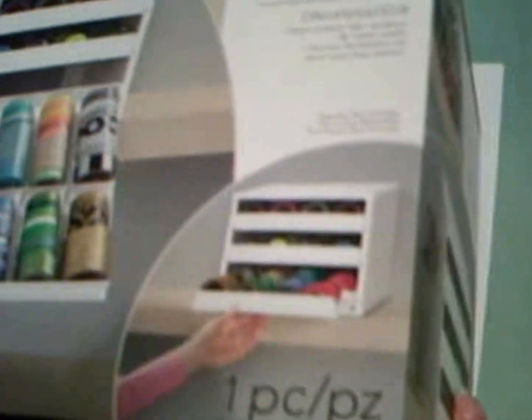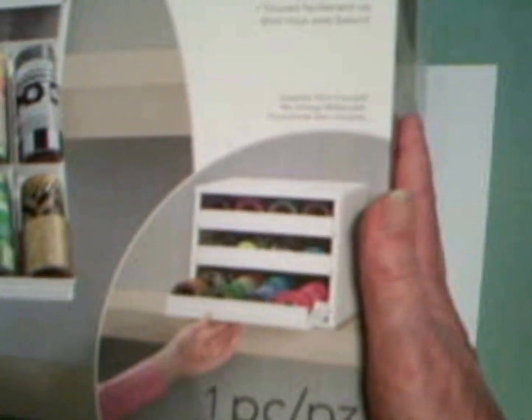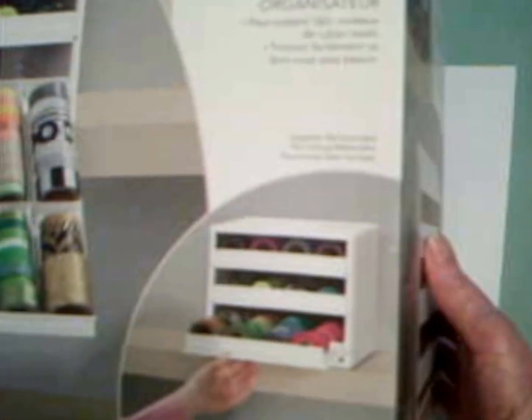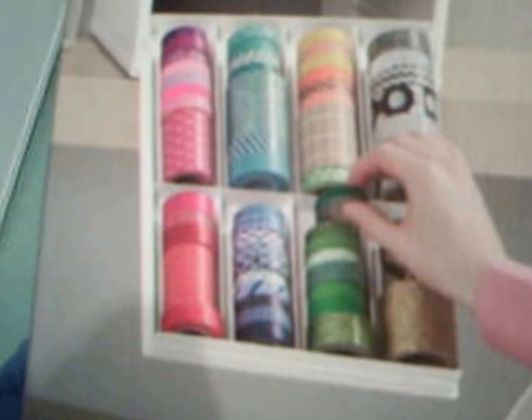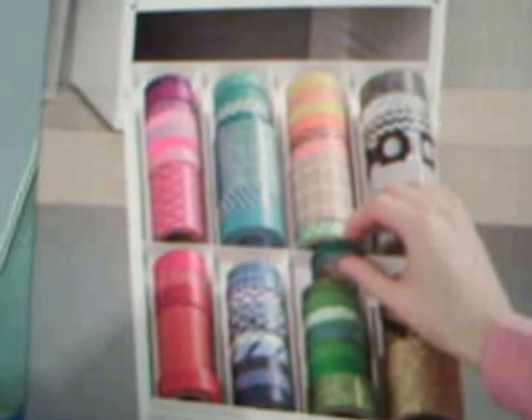Anyways, what this is is what's called the Craft Stack. Let me see if I can turn it over — Craft Stack. There's a picture of it. It's for washi tape, and the washi tape is in this one. Here's a picture of it. It's actually sliding drawers. It's supposed to hold 160 rolls of tape. This is going to really make a difference as to what size your tapes are.